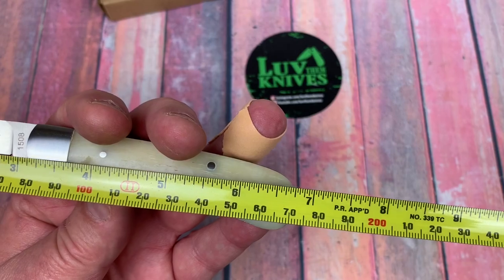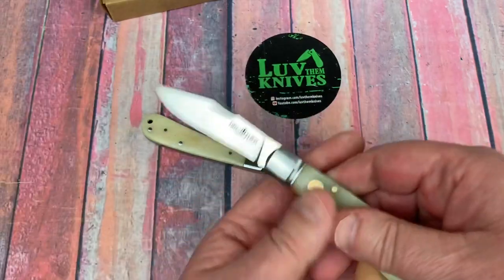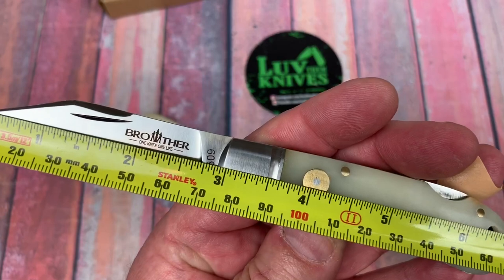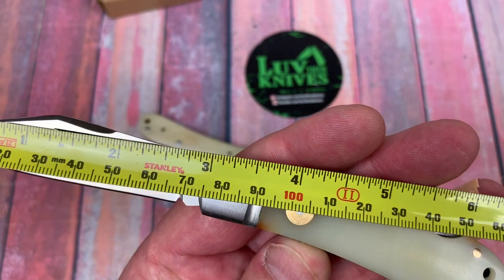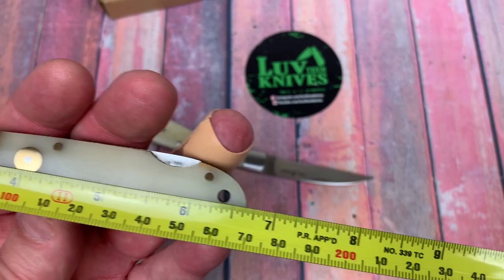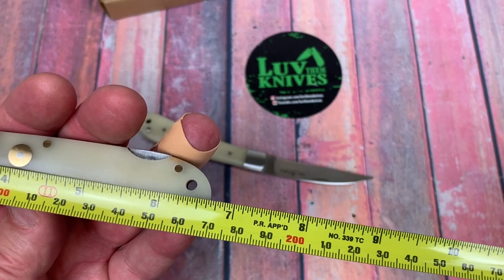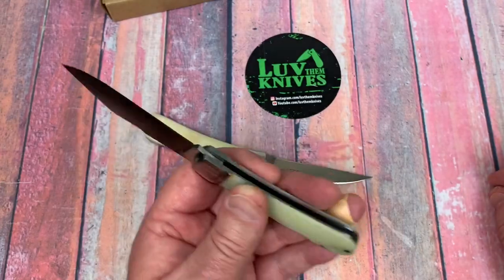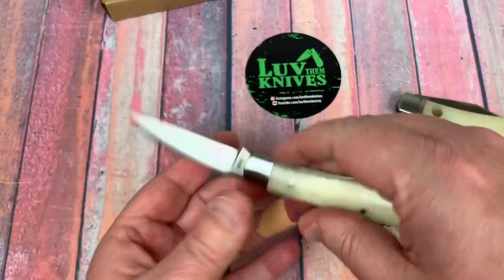Now looking at the lock back — that's a pretty smooth opening. It's a little shorter: about 77 millimeters, just under a three-inch blade. Overall it's right at about 17 centimeters, just a tad under six and three-quarter inches. So this one is actually a little smaller than the slip joint.